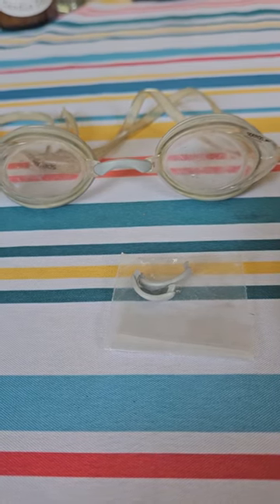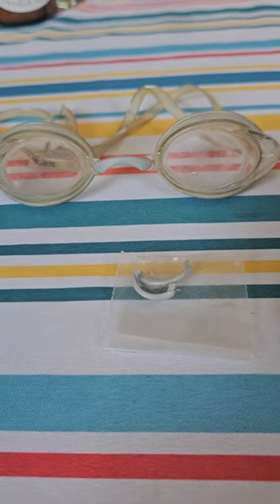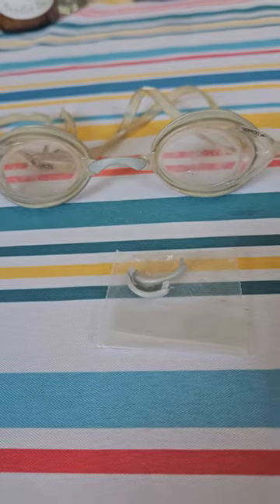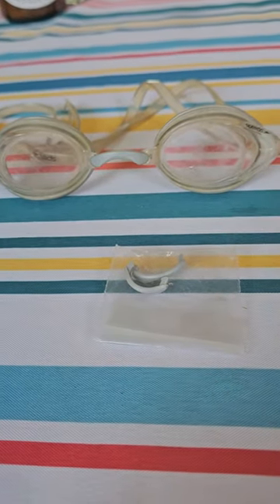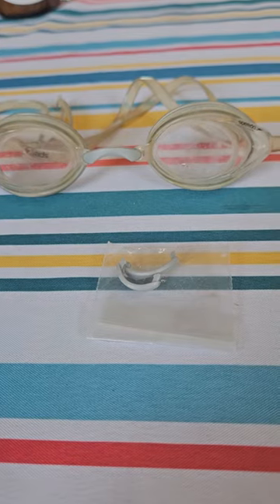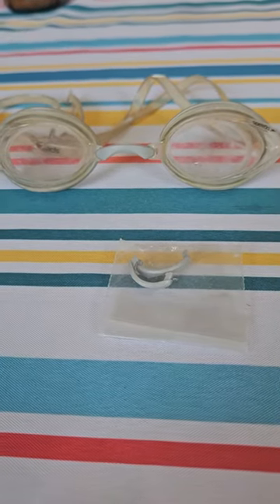It should pop right into the slot much more easily. It's almost impossible to push it in dry — really hard, unless you have really strong thumbs. But with soap it just slides right in, locks in, and they're good. Try it and let me know if it works.